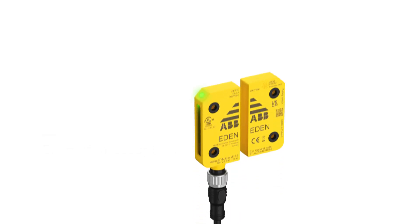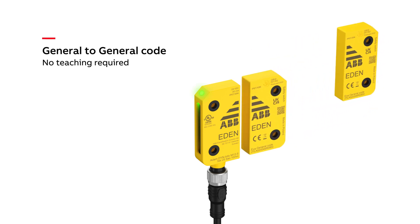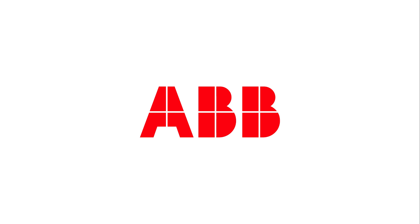When an Eva with general code should be replaced by another Eva with general code, no teaching is required — Adam will directly accept the new Eva. If you are replacing to or from an Eva with unique code, the currently saved code needs to be erased from Adam. To erase Eva from the internal memory of Adam, follow the applicable instruction earlier in this video. To teach Adam the code of a new Eva, follow the instructions in the first section of this video.